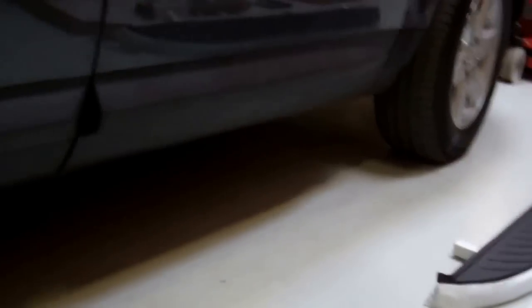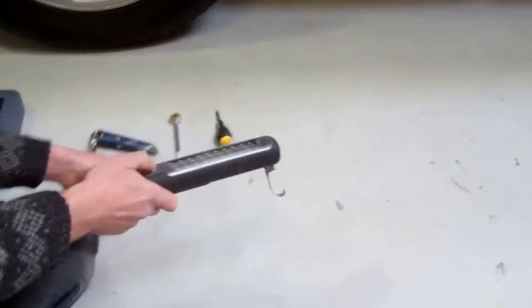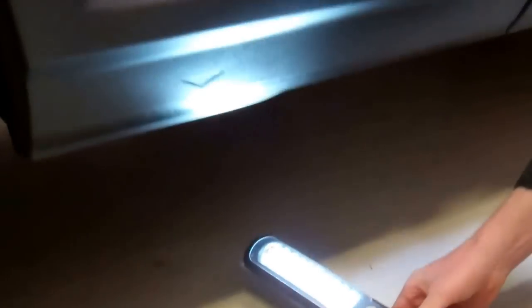The first thing to do — I'll pass the camera over to Kate now — is we've got to get underneath and remove the clips that hold the seals on, so we've got to remove the seals.